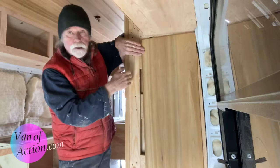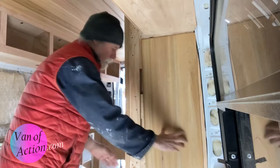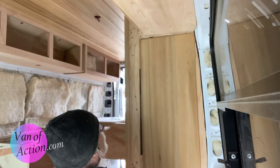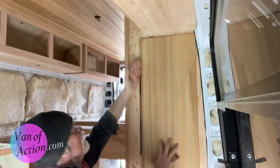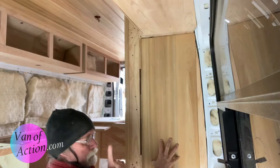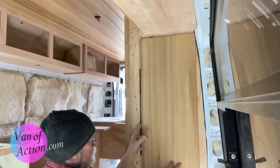I want to set this edge of the panel parallel to this edge that I'm ultimately going to be fitting to. I've already done that — I've made marks on this board, so I'm just going to set it up. Now this side is parallel with this side. Ultimately I'll be cutting a piece between here and here. There'll be another piece going in, but I want this one and that one to be parallel. Now I'm going to cut this side wall so that it ultimately ends up being parallel.